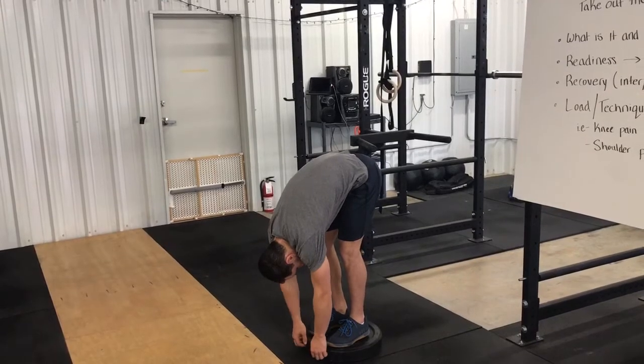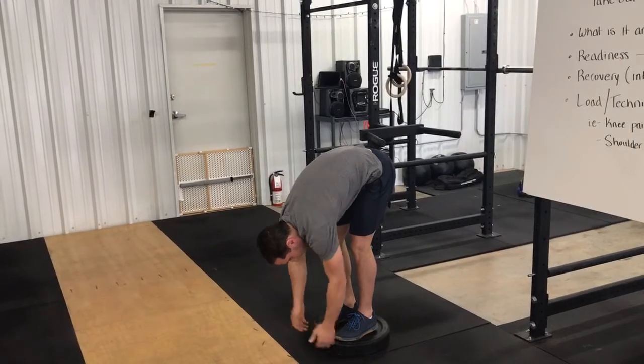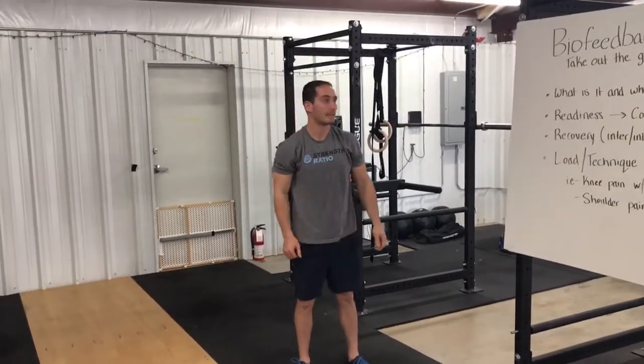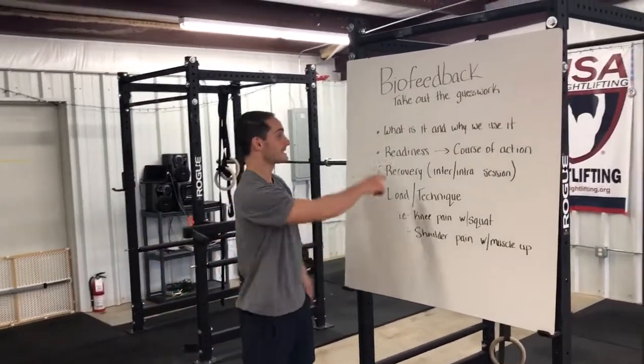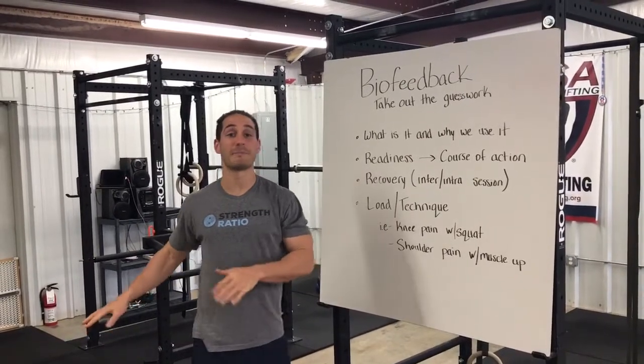Whenever your body stops you, it stops you. Right now I can get a scratch on the plate or use chalk to know that I'm about a third of the way down the plate. That shows my readiness before any type of warming up or activity — we can say that's my baseline.